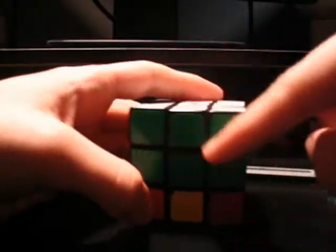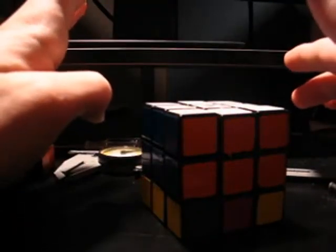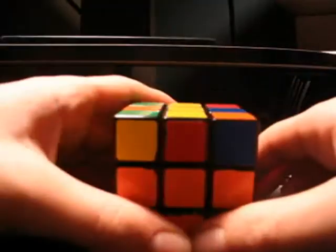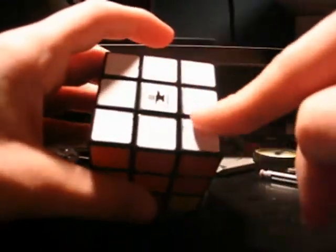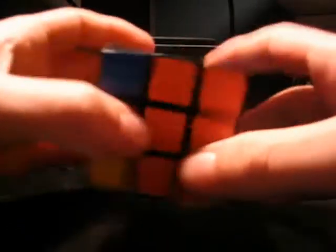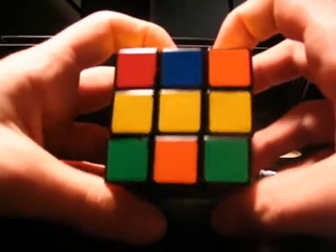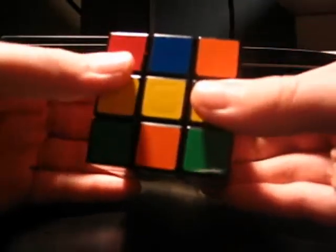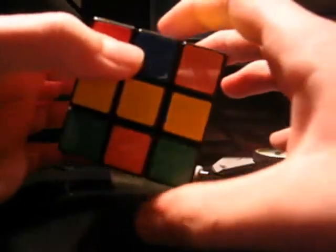Now we have all of the first two layers completely solved. We have the top two layers completely solved, with our white on top. This bottom layer is the most intensive part of your solve. This is where you're going to actually learn algorithms, and I'm going to try to teach you these algorithms by feel, kind of.